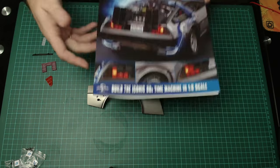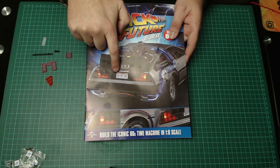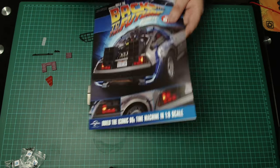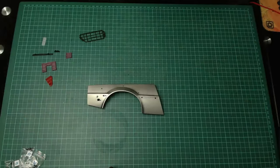Just as a bit of fun, just at the front cover of this magazine, I noticed their little DeLorean in the picture has got a little wonky sticker there. So the stickers are causing an absolute pain for the people who make the models for Eagle Moss, I'm guessing. But let's get building on this.